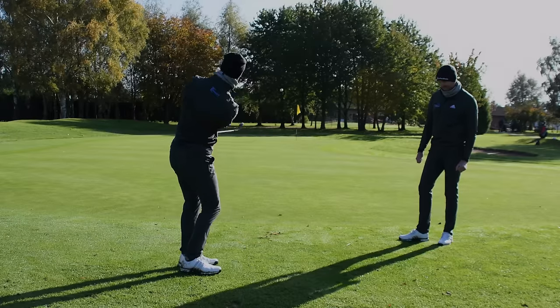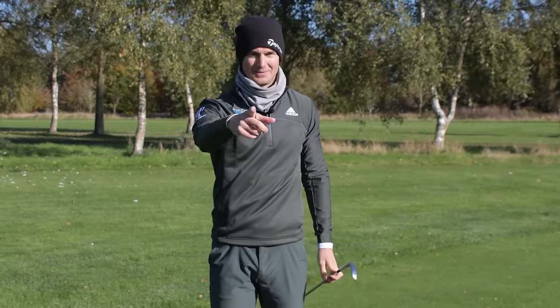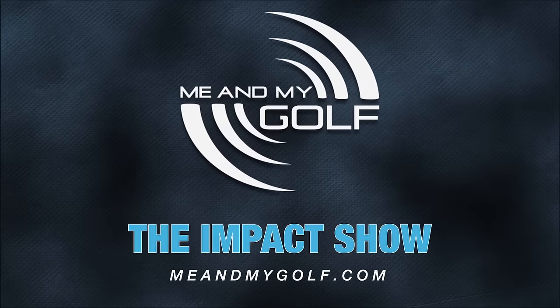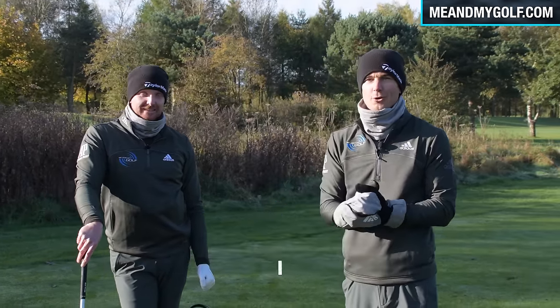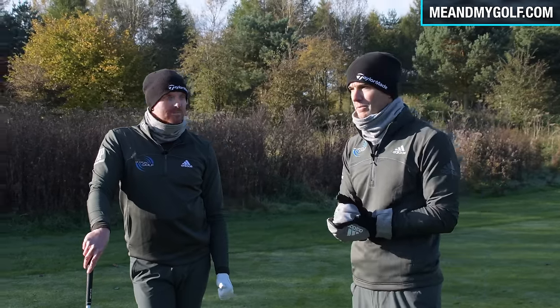Hi everybody, winter is here, and it's time for our top five winter golf tips. I can't roll out in the winter! Thank you for joining us everybody. As you can see, it is winter — the mitts are out, the frost's on the ground, and we are all wrapped up. Today we're gonna be sharing our top five winter golf tips.